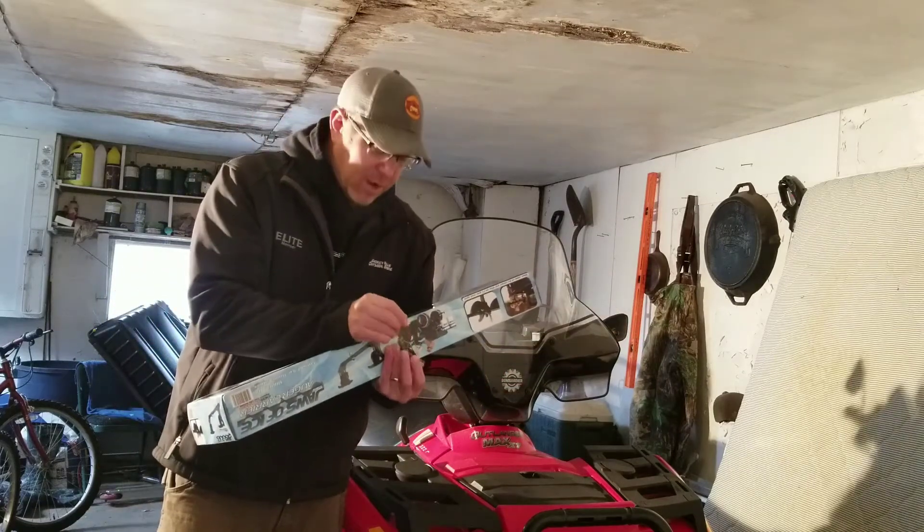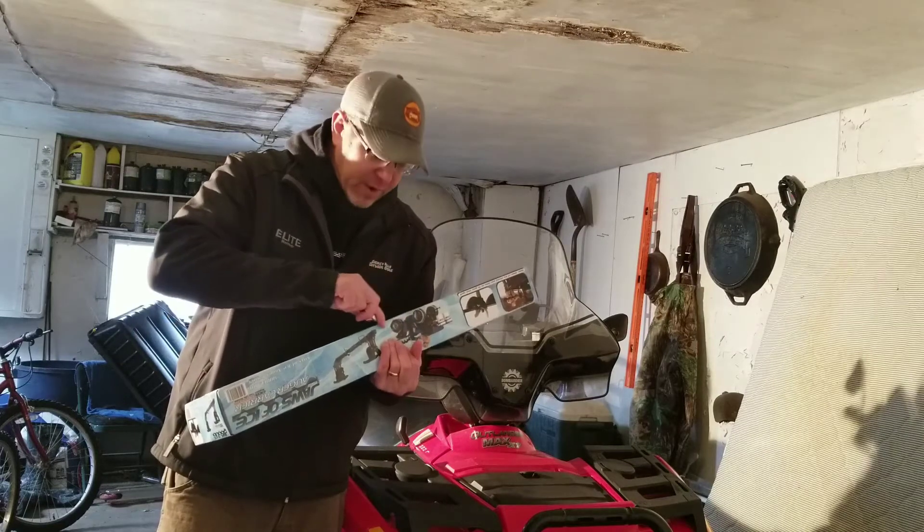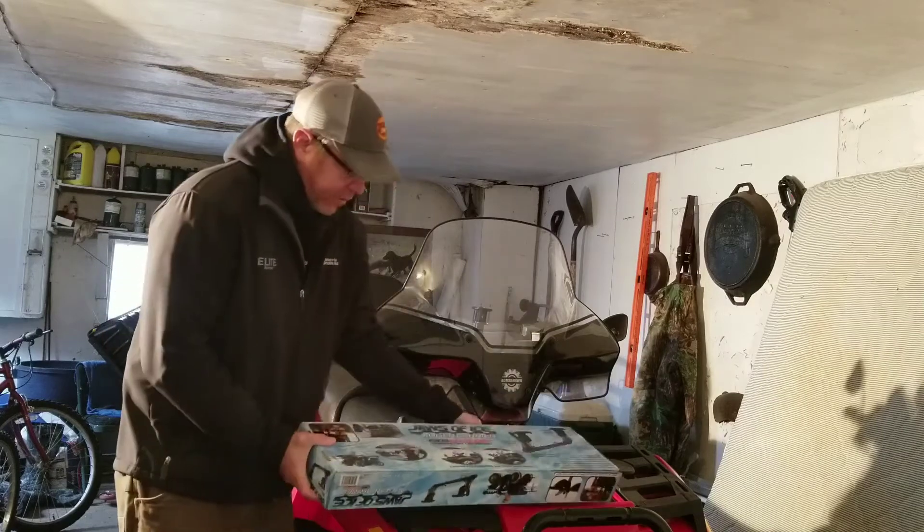Full disclosure, I did get a little bit of friendly pricing on it. And I've never owned one of these — I've seen them in use, so let's check these out.